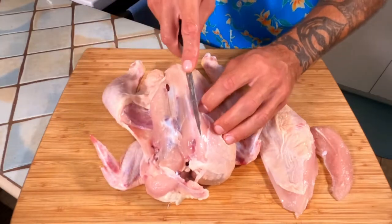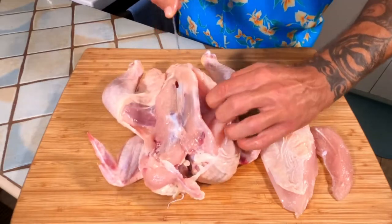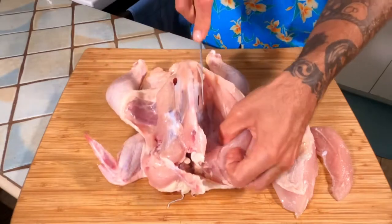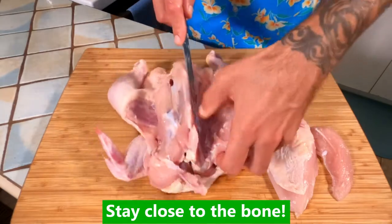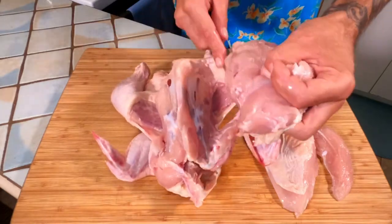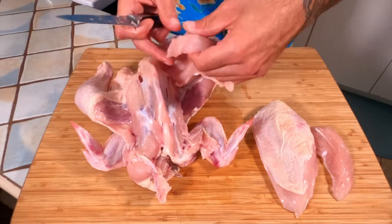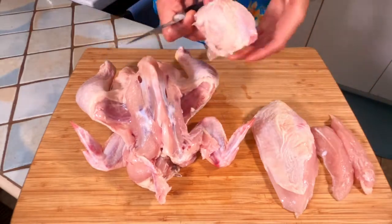We're going to do the same thing to the other side now. Find that breastbone, stay on the inside of it, and just slowly take that breast right off the carcass. You want to get as close to everything as you can so that you take as much meat off as possible. Again, we've got our chicken tender right here. Two tenders, two breasts.